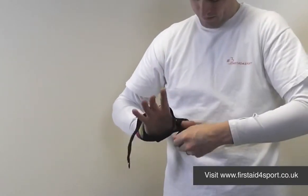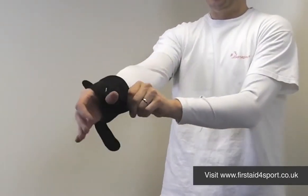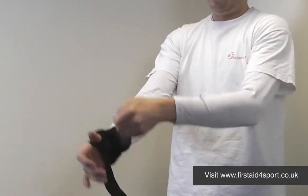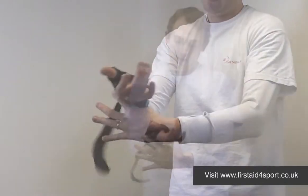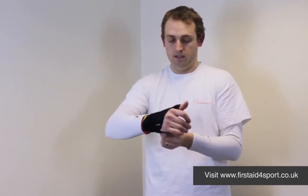On the thumb is a thumb strap, and then you simply tighten the Velcro at the top, and then wrap the Velcro around your wrist and back on itself — and it's a really comfortable brace.